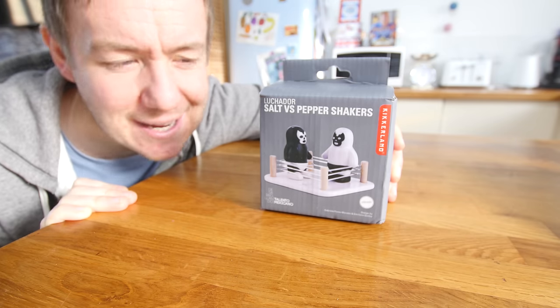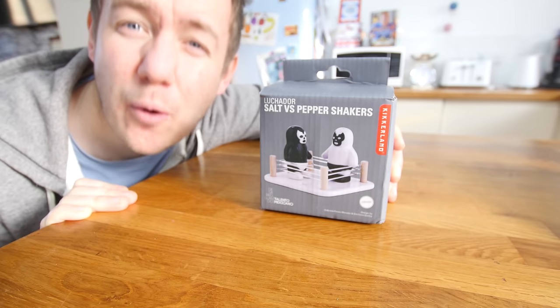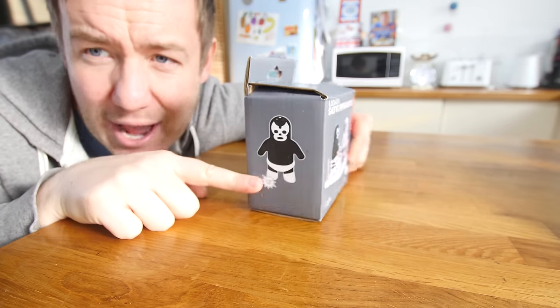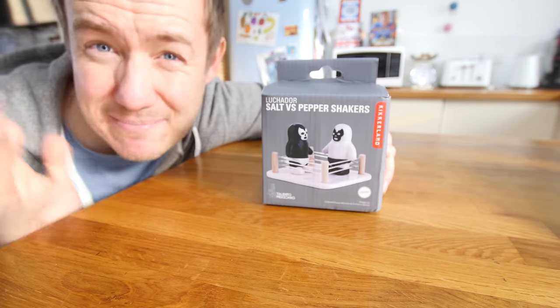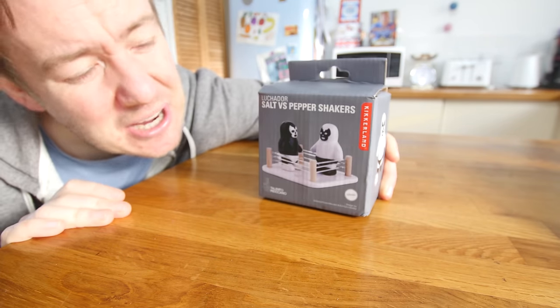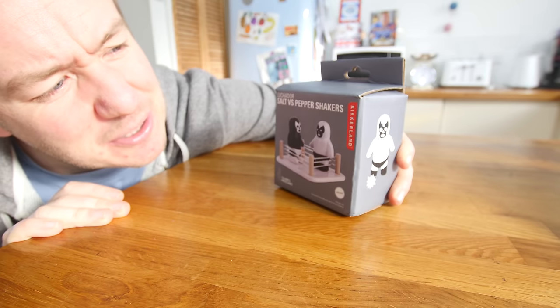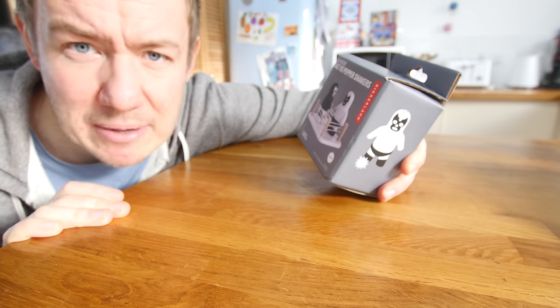We are probably going to get up to kitchen gadget 100 at this rate and beyond. If you have missed any of the others, grab the popcorn and check out the playlist. So without further ado, let's get going. First up, I have quite a few novelty salt and pepper shakers upstairs, but I thought I would pick this one out today. Look at that - looks like an angry Mexican burglar because it is a Mexican themed salt and pepper shaker wrestling ring.